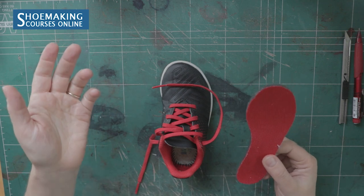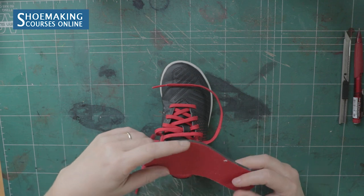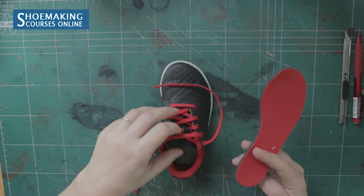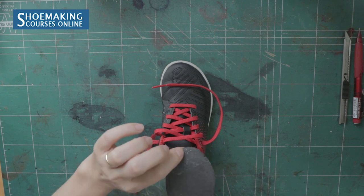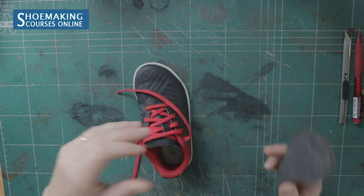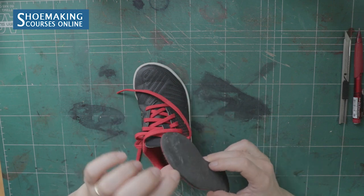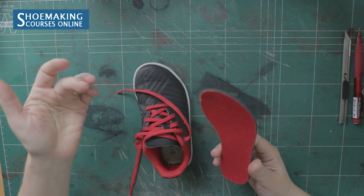There are a few types of sock liners. This one, for example, is removable. If you want to replace a sock liner that is not removable, you need to take it off and detach it from the insole. This one was also attached a little bit at the toe, but it was very easy to pull it from the shoe. I don't like this kind of fabric attached on this foam, and that's why I want to replace it with a more quality material like leather.